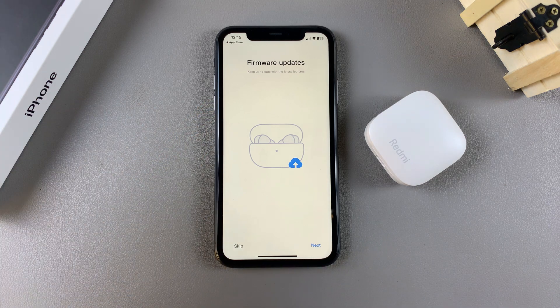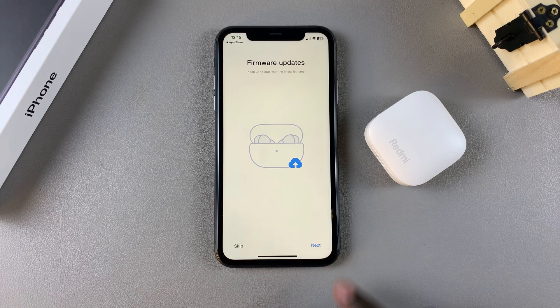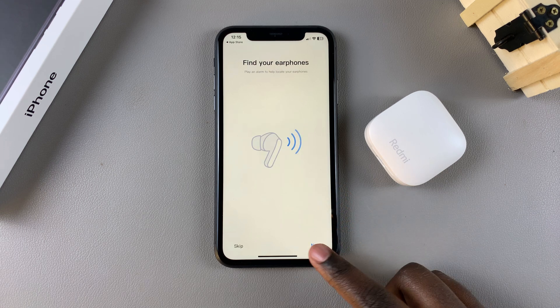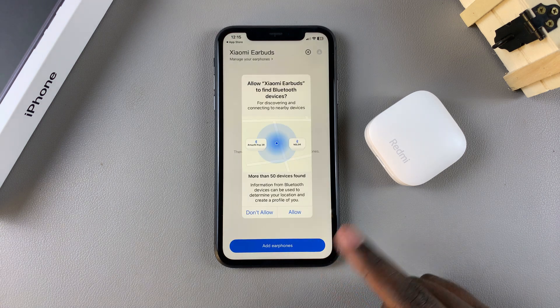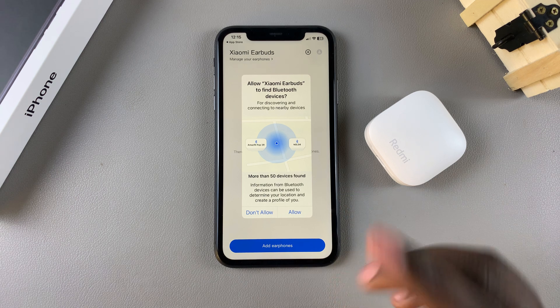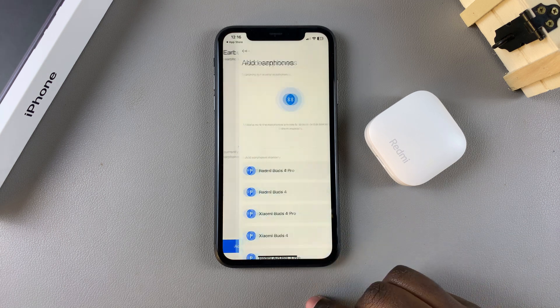You'll be given all the information about what the app will help you with — firmware updates, activating noise cancellation, finding your earphones, in-ear detection, and all sorts of things. Once you've gone through all of that, you'll need to allow Xiaomi earbuds to find nearby Bluetooth devices. Tap on Allow, then tap on Add Earphones.